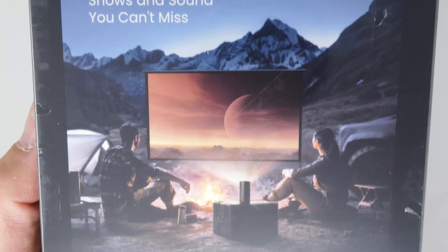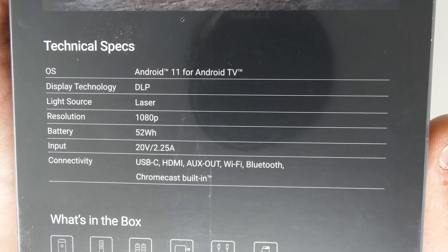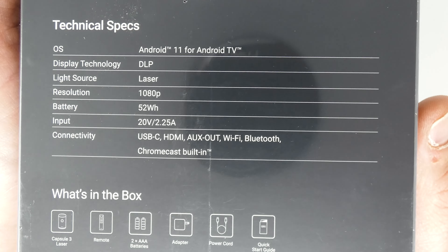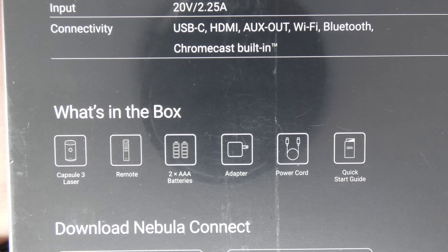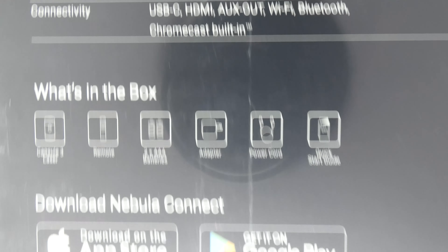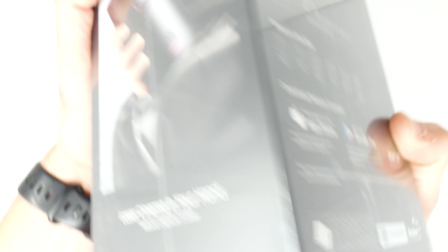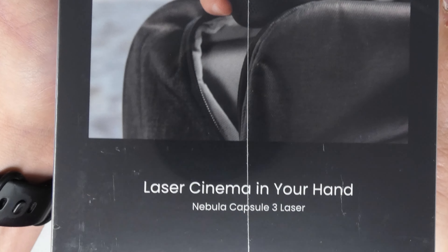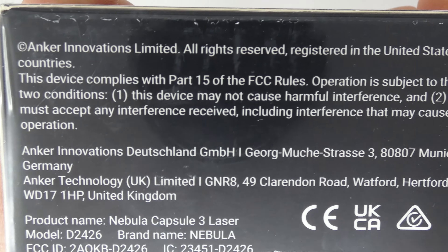The Nebula Capsule 3 Laser Projector. The tagline is 'See the power of laser brightness.' You can see the Nebula by Anker logo, Android TV, Chromecast built in, Dolby Audio logo, and laser powered on the bottom. Laser bright, pocket size — that's the marketing. It's got OK Google as well. The back shows Android 11, DLP, laser, 1080p projector with a 52 watt-hour battery built in and a bunch of connectivity.